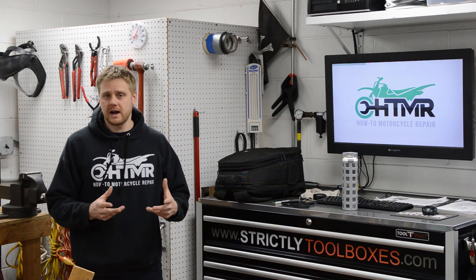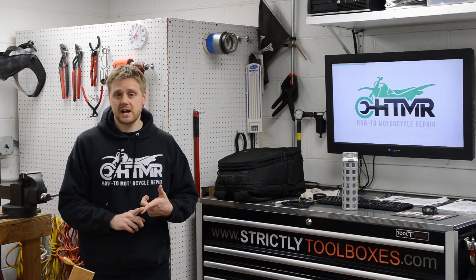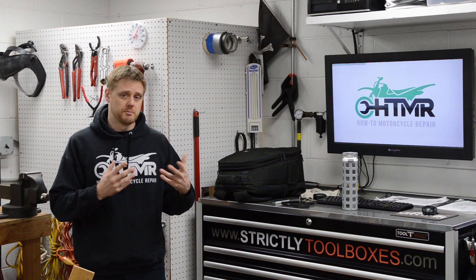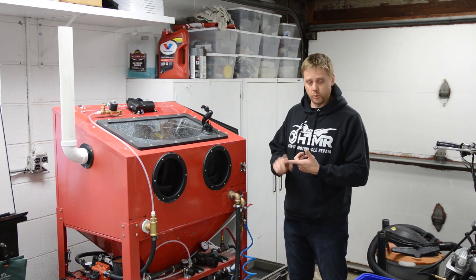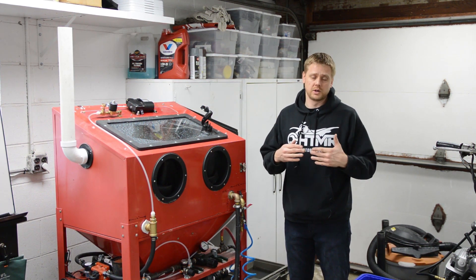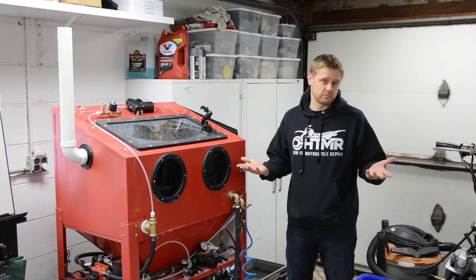I added about an hour more of content to the DIY Vapor Blaster plans, and it covers how to build a custom immersion heater. There are two reasons why you'd want to heat the water: one for comfort, and two, it'll clean or degrease parts better if that's what you were after.